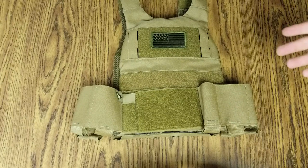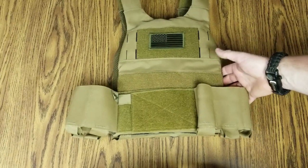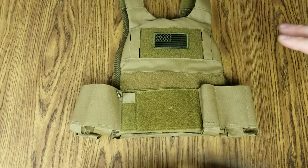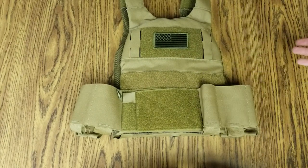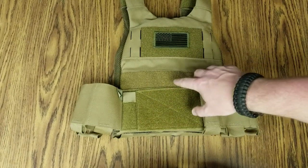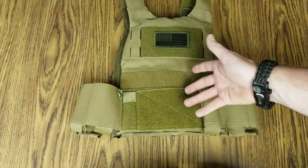This is the current setup — very simple, flat dark earth. If you operate, it has to be flat dark earth, there's no question about it. And this absolutely blends in with nothing around where I live.